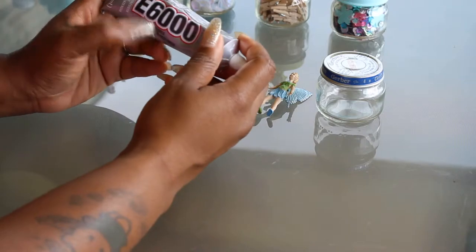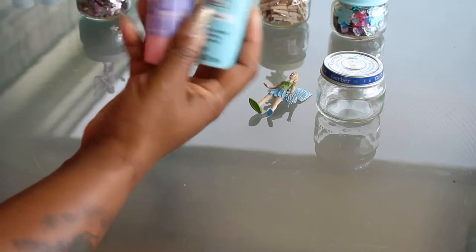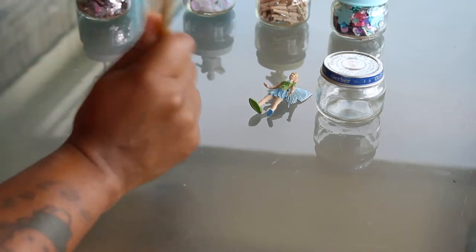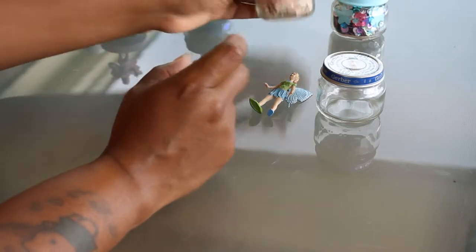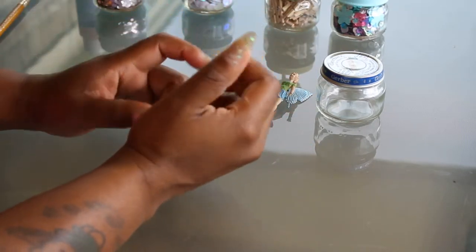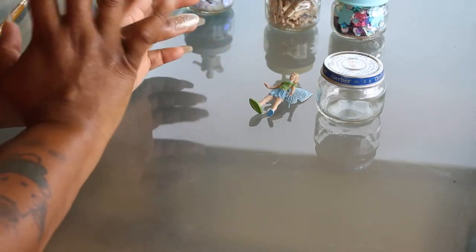You'll need E600 glue. You'll need some kind of spray paint to prime your toys. You will need any kind of acrylic paint — any color, bright, pastel, anything fun. You will need a paintbrush. You will need some kind of filler. I'm addicted to glitter and sequins. You can use sequins, clothespins, paper clips, baker's twine, gum, or sugar — anything that you can think of that you want right there at your reach on your desk, nightstand, or coffee table.